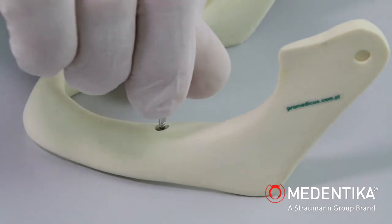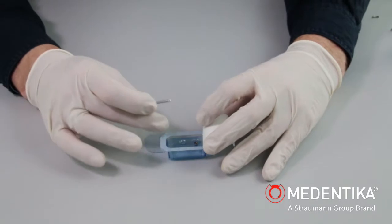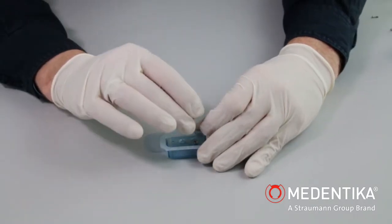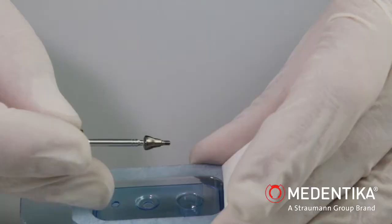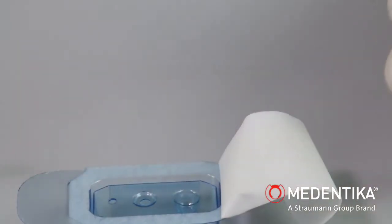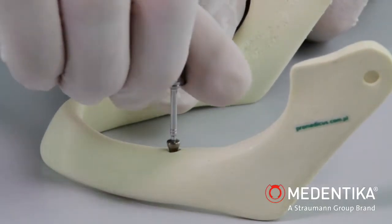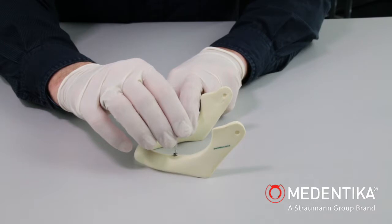If the implant is intended for transgingival healing, a gingiva former corresponding to the thickness of the soft tissue must be fitted after removal of the placement instrument. The gingiva former is removed directly from the sterile blister pack in the same way as the closure screw. The diameter of the gingiva former must be selected according to prosthetic requirements.